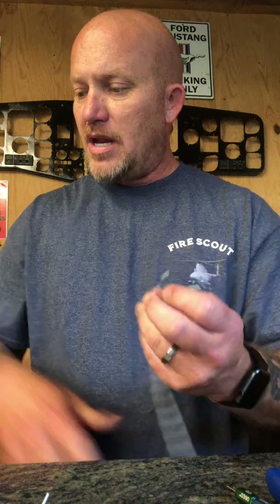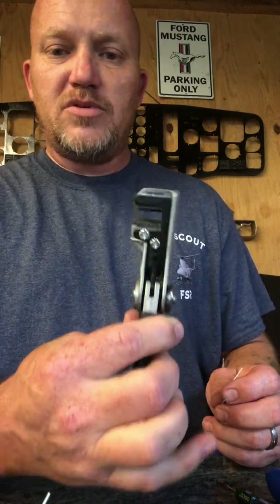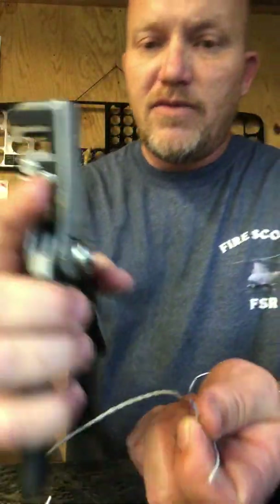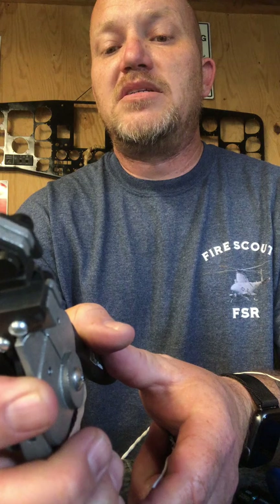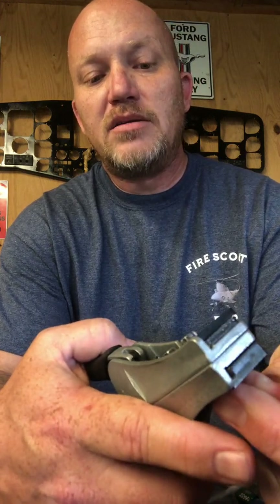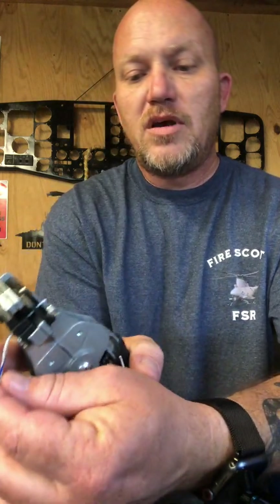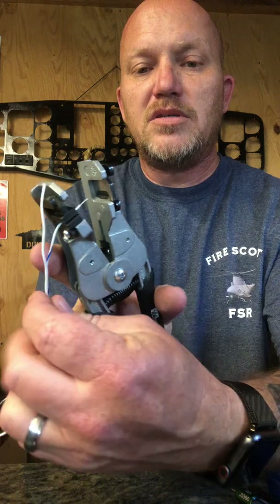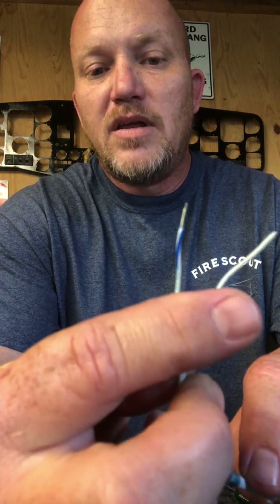When you strip a wire, the best wire strippers for what we do have a gauge on them and go from 16 up to 26 gauge. For 22 gauge wire, put the wire in the 22 slot, squeeze it, and it pulls the insulation clean off.